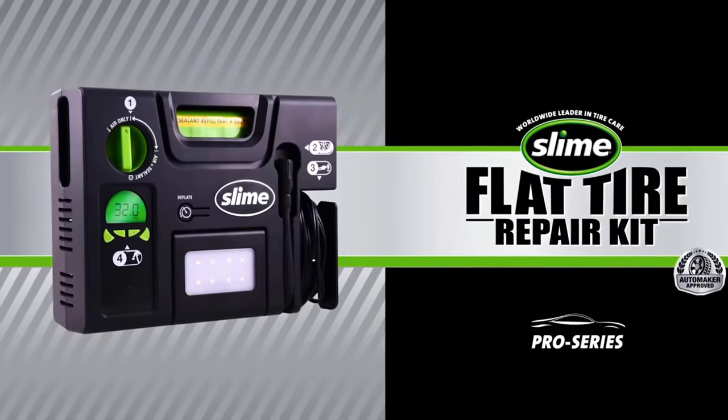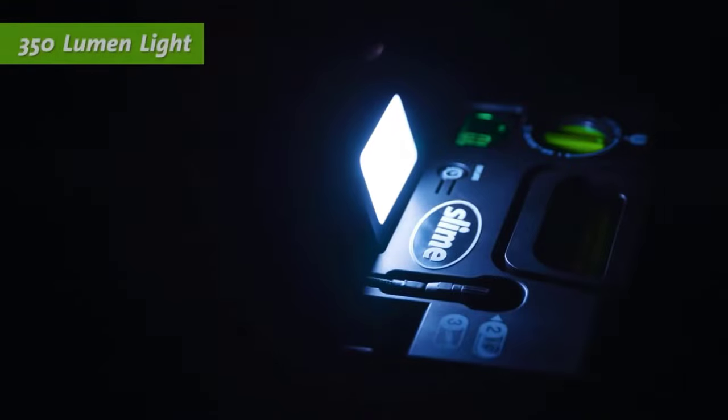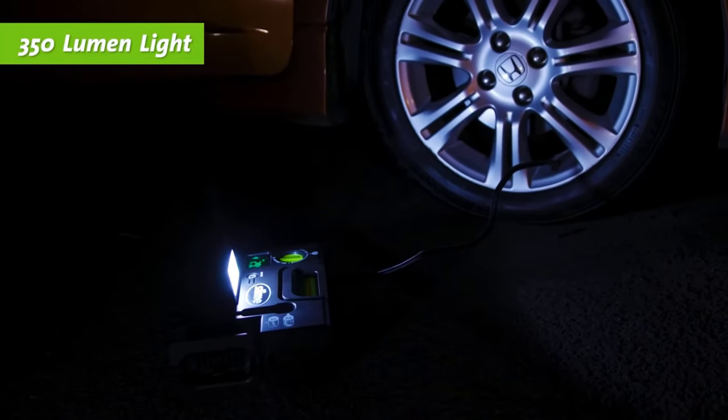There is also a digital pressure gauge, and the built-in 350 lumen flashlight makes it even more convenient.